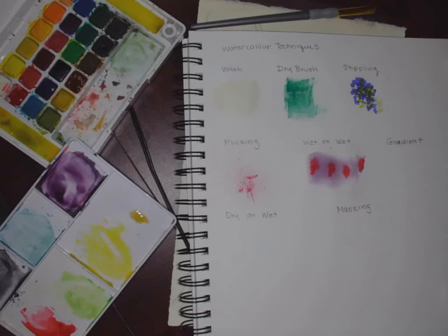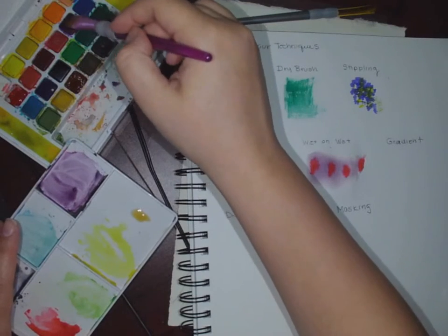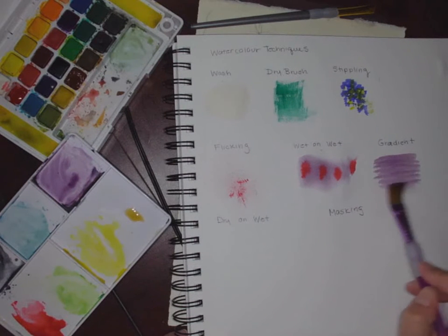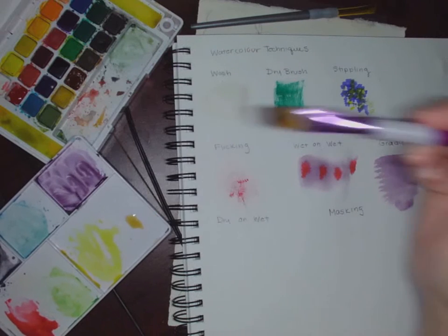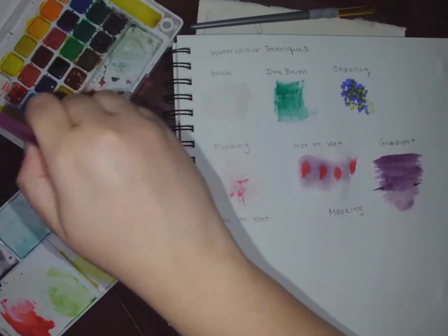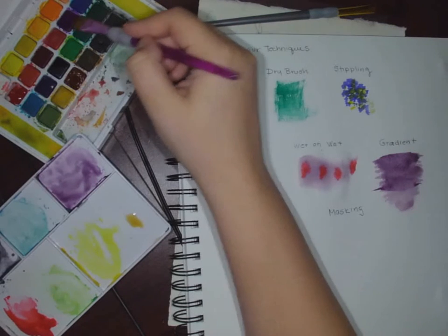Gradient is actually pretty easy. Wet your brush, wipe at the edge — remember every one of these starts with a wet brush. Load it up with pigment. Then, just like when we're doing it with a pencil, you start at the top and work your way down. That's about one tone. Load up again and start at the top, but this time don't go down as far. And the final time, again lots of pigment, start at the top and don't go down as far at all. It's best if you use straight-up pigment with no wash for this.